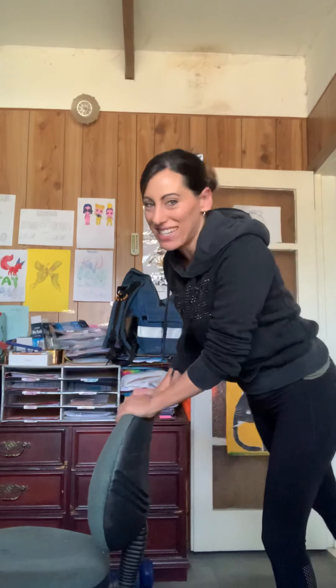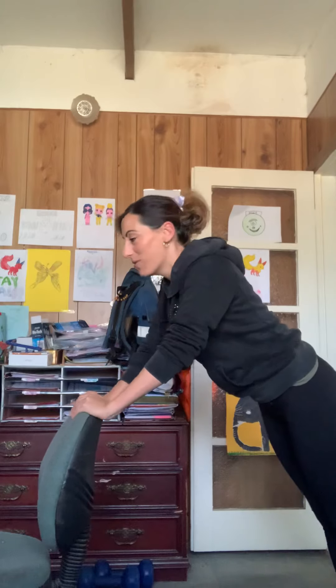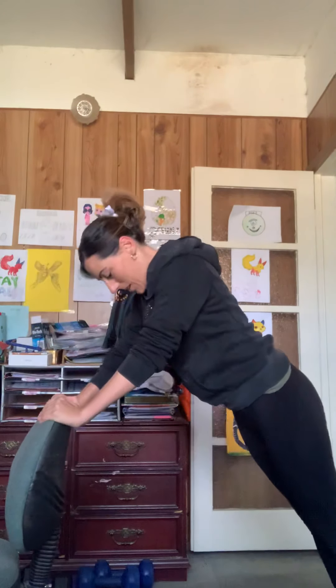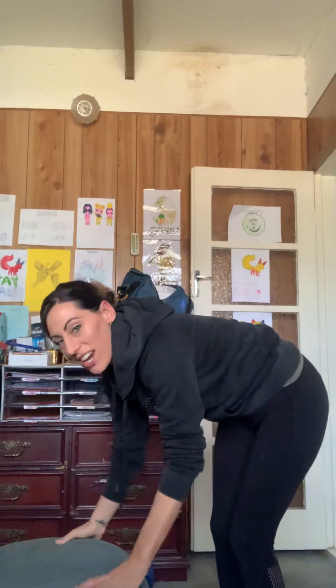Push-ups on your chair again. Mine is on wheels, so give me a pull — it's gonna fall! You get it: 10 push-ups on your chair.